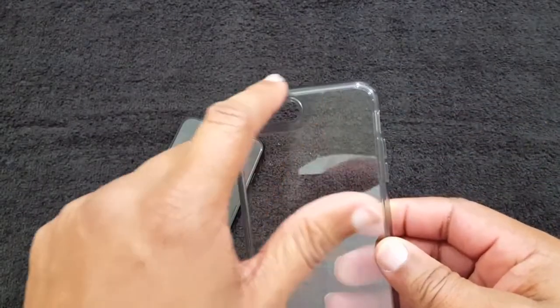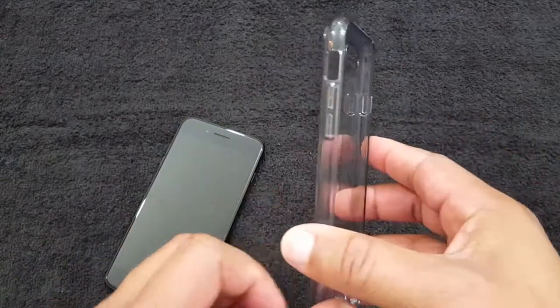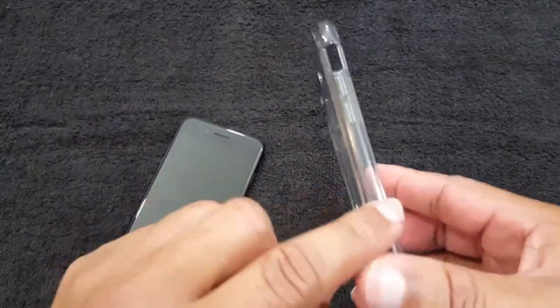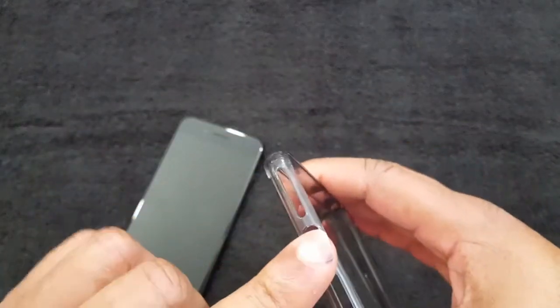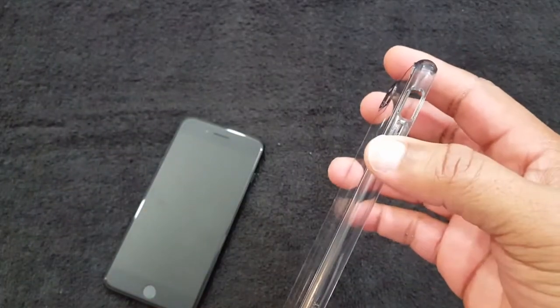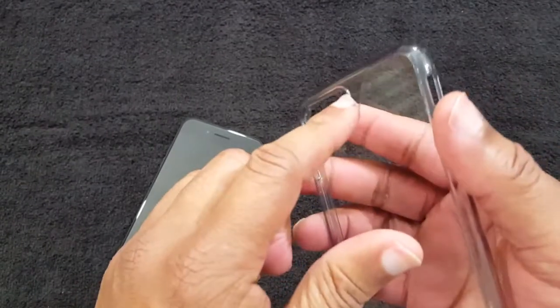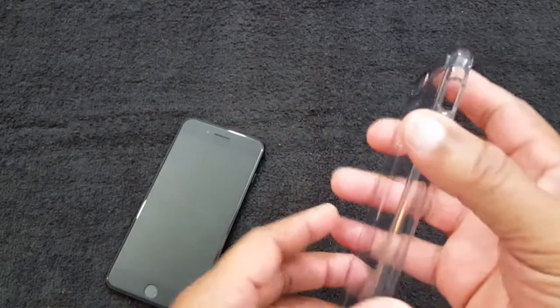It's gray around this side here but clear otherwise. My wife just got home — made me drop my case! But as you can see, all the cutouts are there. The volume rocker and power button are covered, the camera's got a little bump there to protect it, and you've got the feet on the corners.